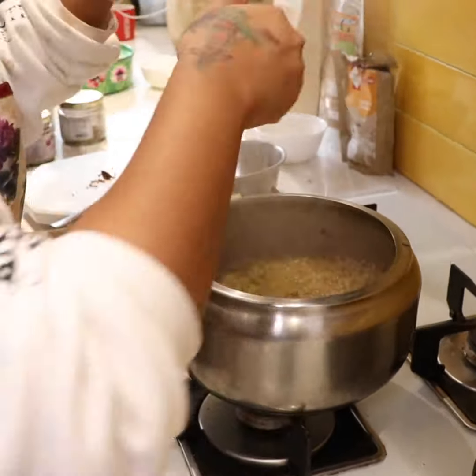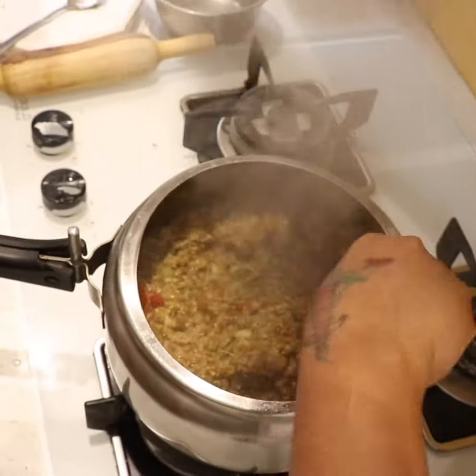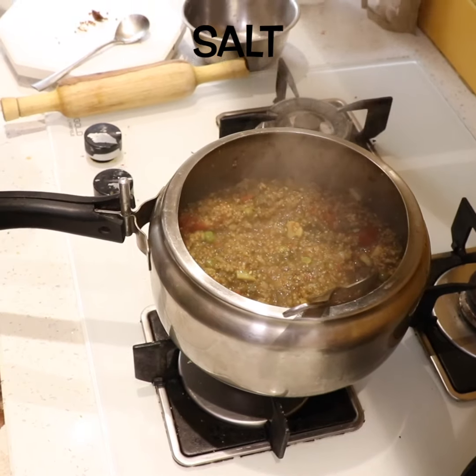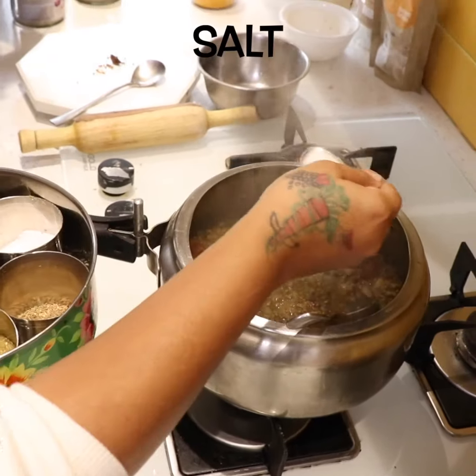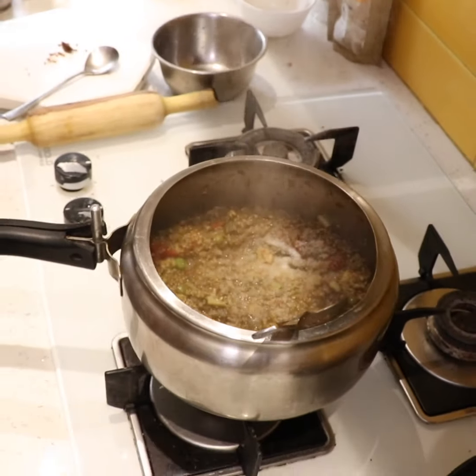Look, it has been opened and it looks so good. We will always put it on top so that the B vitamins and water-soluble vitamins will not be lost.